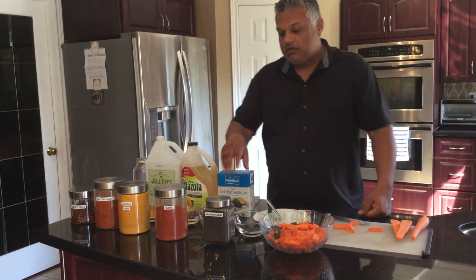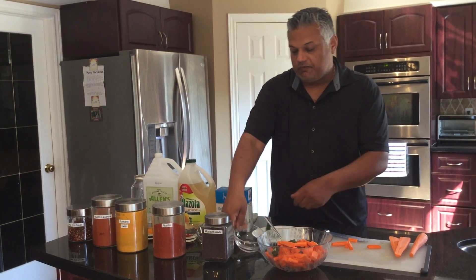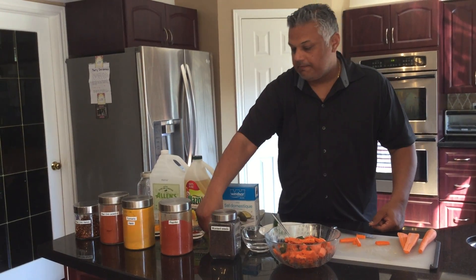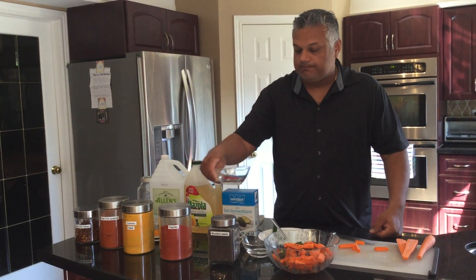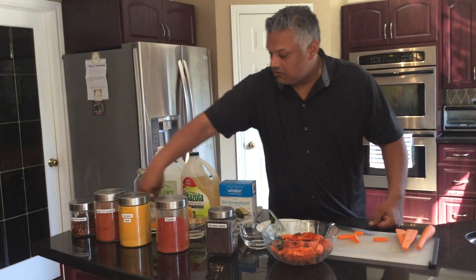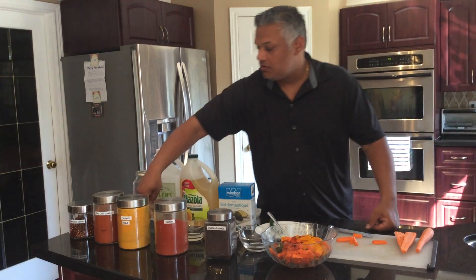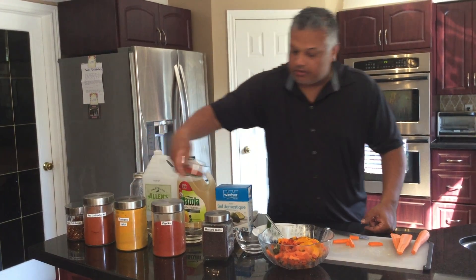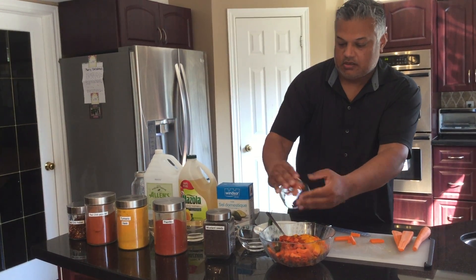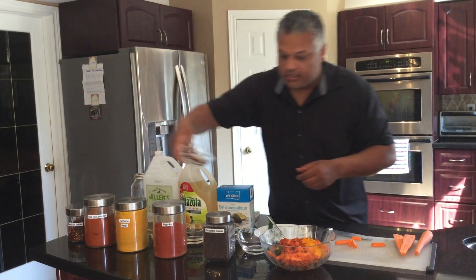Now we're ready for some of the spices. Mustard seeds — we've got a whole ready to go, and we've also got some crushed mustard seeds. Sprinkle that around. Turmeric. Red chili powder — it's getting colorful in here. And also red chili flakes.